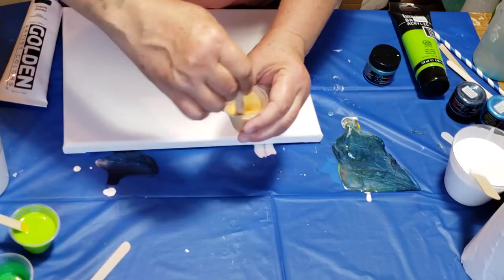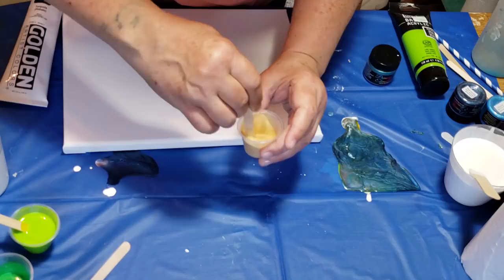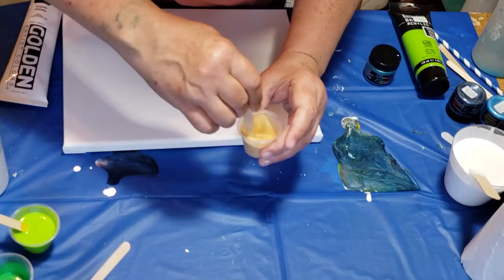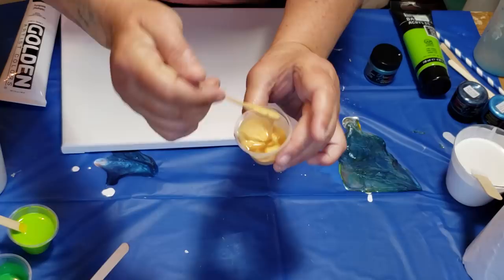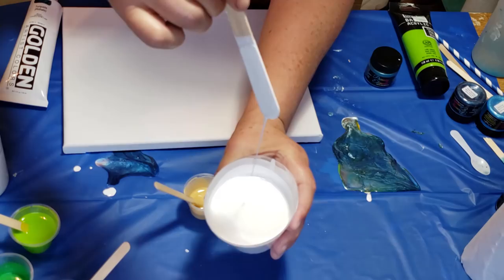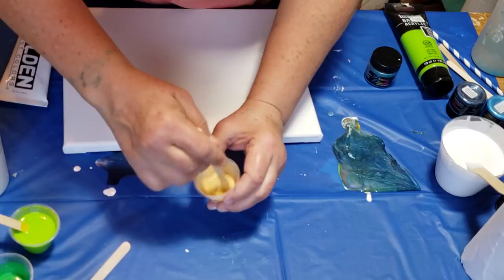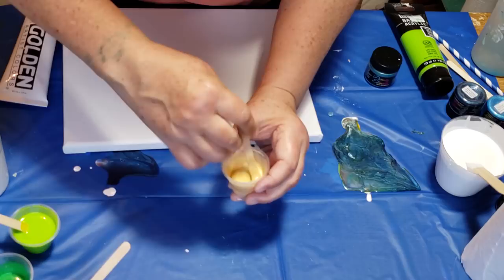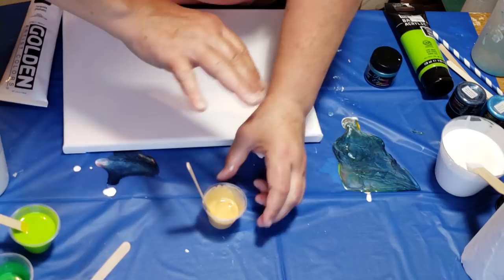I still need more water in that — two more drops. You see that consistency? For this it's too thick. I need my paints to be able to move around. What I'm looking for is when the stream of paint just disappears right back into the paint. We want to get it really close to the consistency of the others. We want to make sure all of our paints — whether it's the primary elements or the tube paints — are the same consistency.